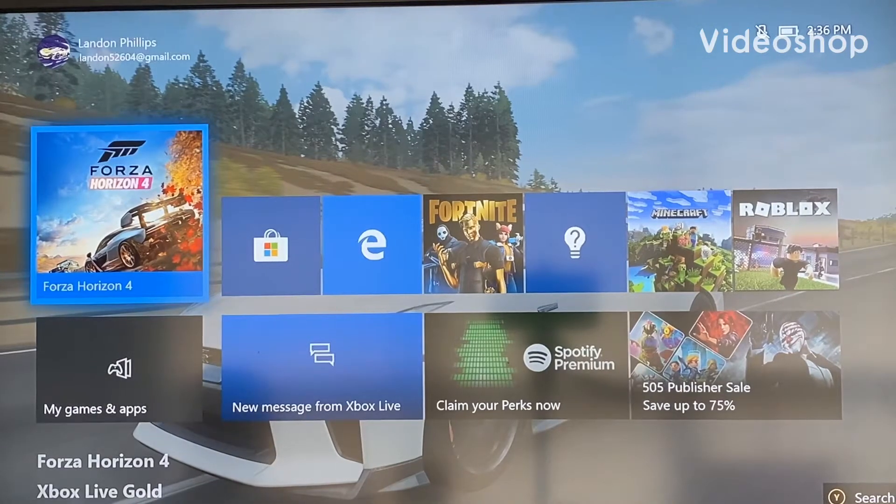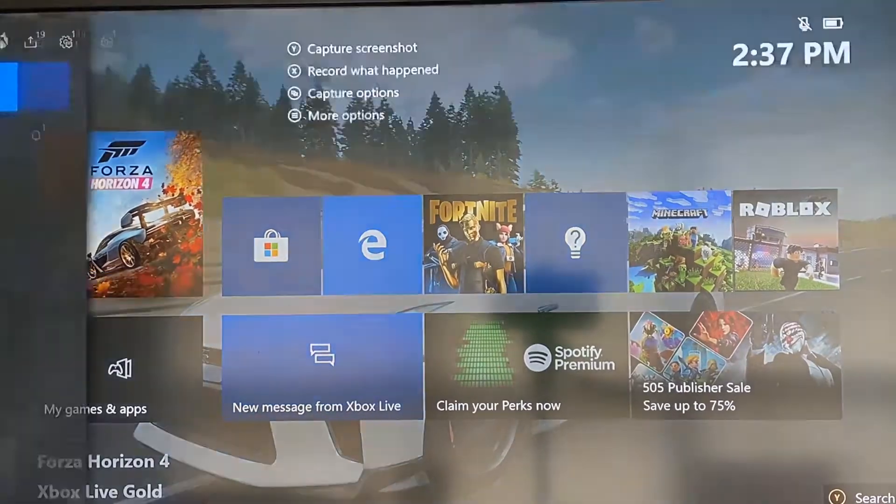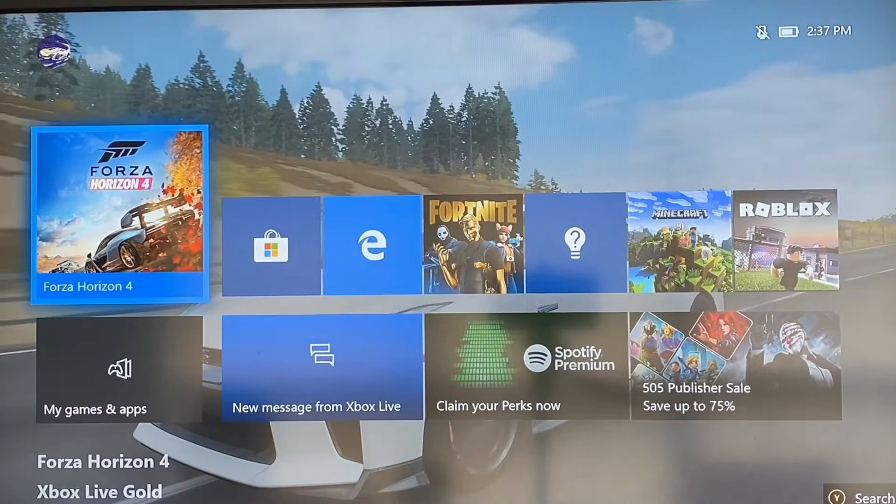Hey, what's going on everybody? Today I'm going to show you guys how to actually live stream your Xbox to YouTube. It's pretty simple. I would be live streaming this but I would actually be screen recording the Xbox itself, and the thing is if I go to here it won't quite let me, so that's the one thing I cannot do. So this is how you do it.